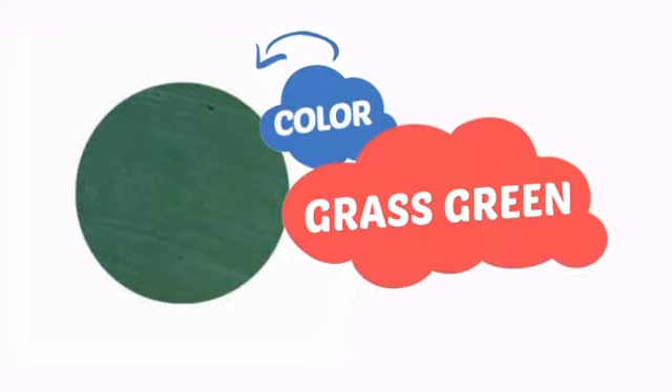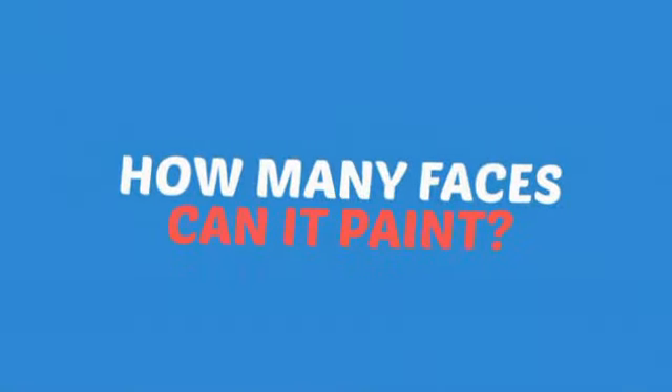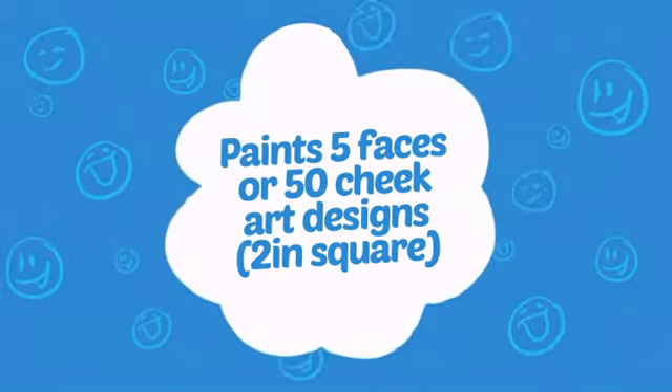With a high-quality color, it's the perfect way to get the perfect look. Wondering how many faces can it paint? How about up to 50 cheeks? That's a lot of happy kids!